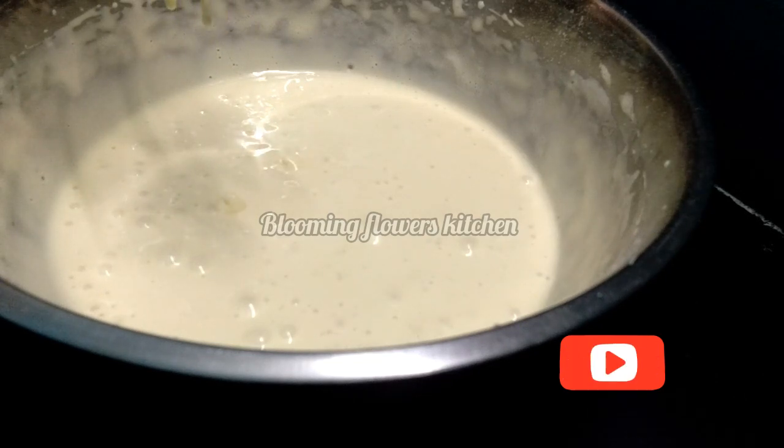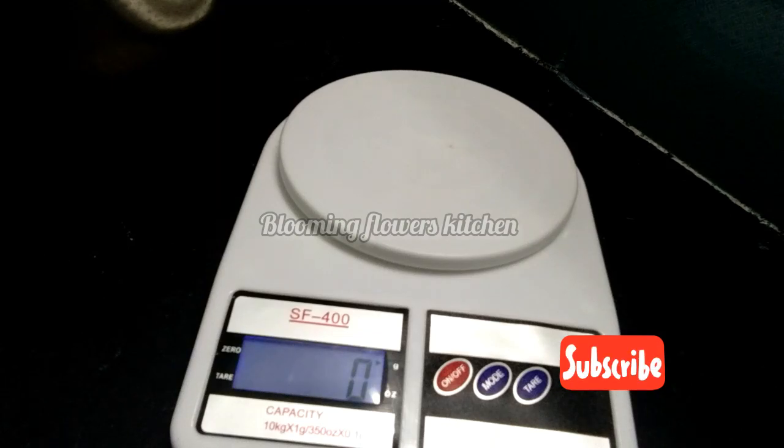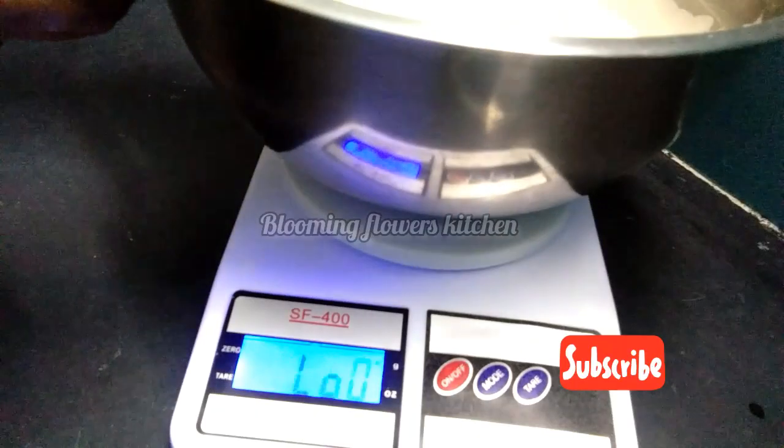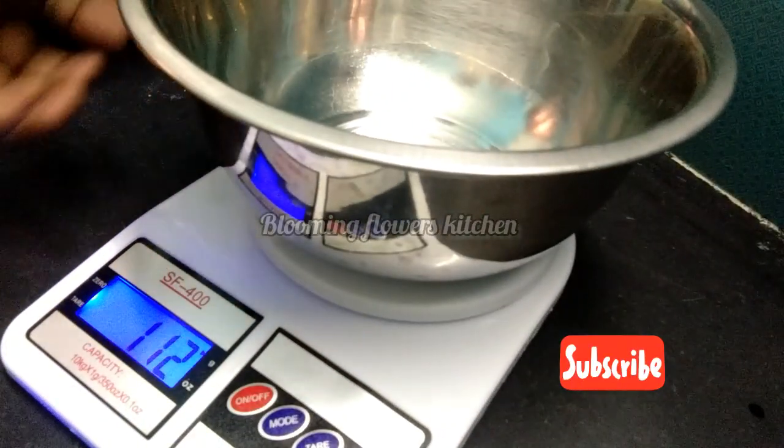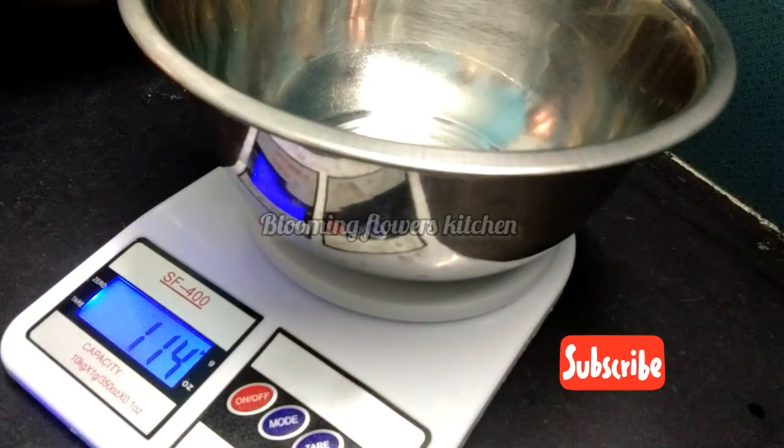Mix it in with the dry ingredients until fully combined.